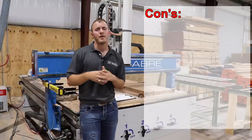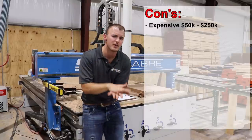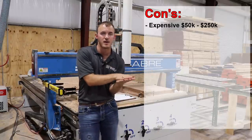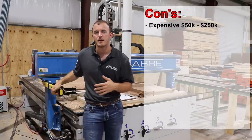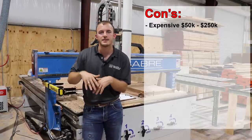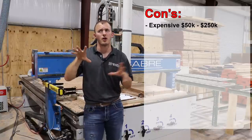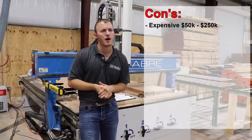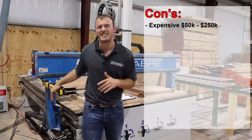Now there are a lot of cons with this machine. The number one con is the cost. On the very low end for the lowest-end industrial grade CNC, you're probably looking at around $50,000. On the very high end, it's about $150,000. There are even higher-grade CNCs that are probably a quarter-million dollars, but those start turning into different models with three or four heads and three or four tables working. So you're looking at $50,000 to $150,000 for an industrial type CNC like this.